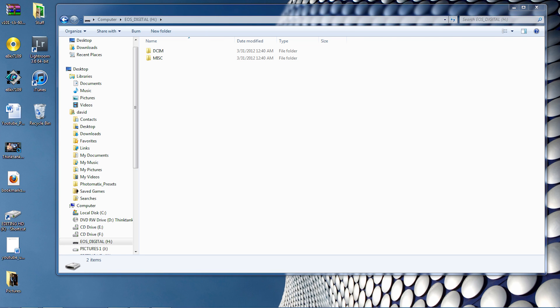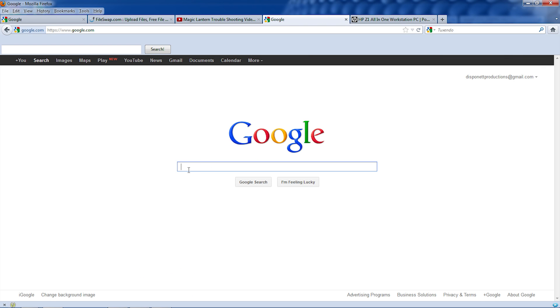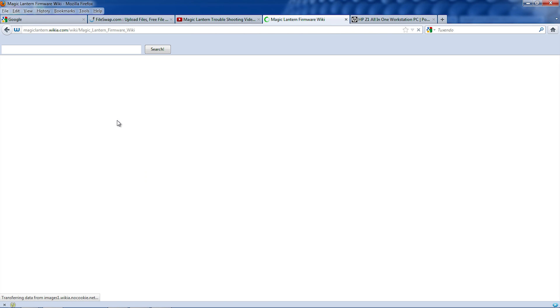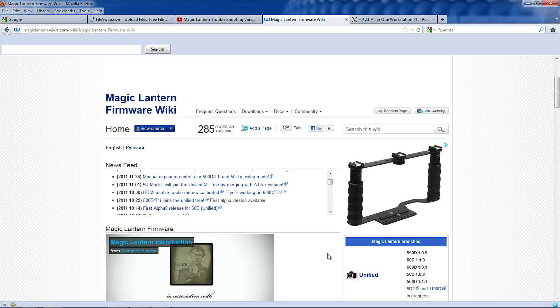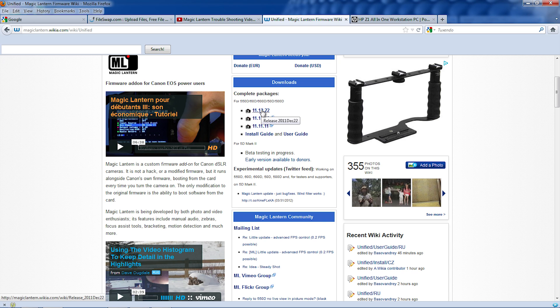Now we're going to go to the internet and Google Magic Lantern. Click on the first result — here's the Magic Lantern website. We're going to be using the Unified version, which works with the T2i, 60D, T3i, the original 50D, and the 500D, which is the T1i. We're going to click on the Unified. This is the newest one — it was released December 22nd. We're going to go ahead and click on it.